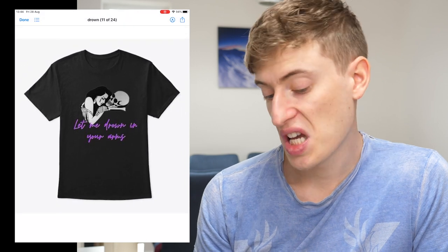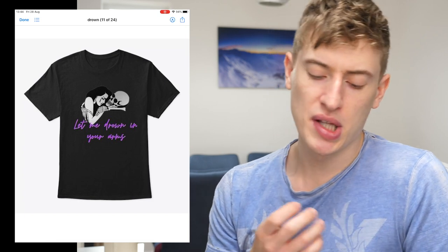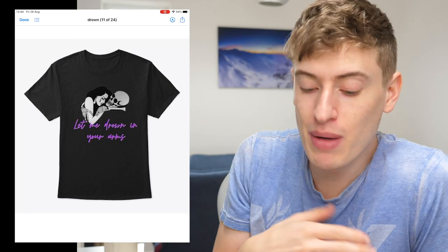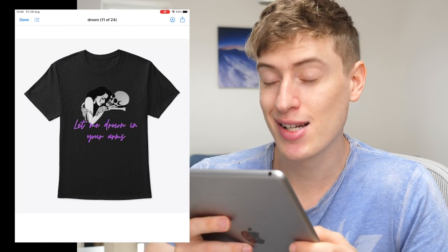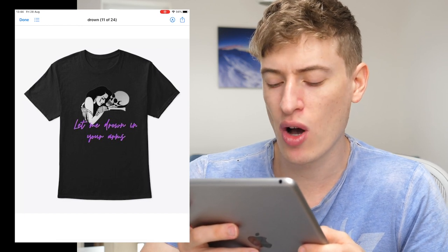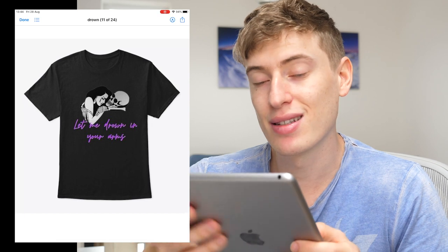'Let me drown in your arms.' This might be something that goes over my head. I like the font and the purple. It's quite hard to read, but the skull and the woman is a cool picture. I guess when you drown you die, so maybe that's the connection — let me know in the comments if this means something to you. It's a cool idea but I have no idea who you'd target since I don't really understand the design. In terms of improvements, it's slightly difficult to read the dark purple on white on a black t-shirt. You might find it easier to read on a white t-shirt, and if the font wasn't as squiggly. But other than that, it's a pretty cool design.